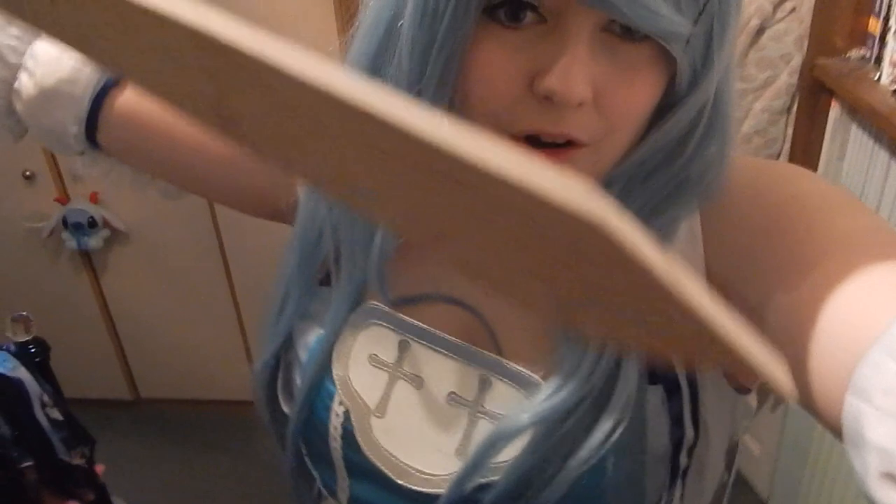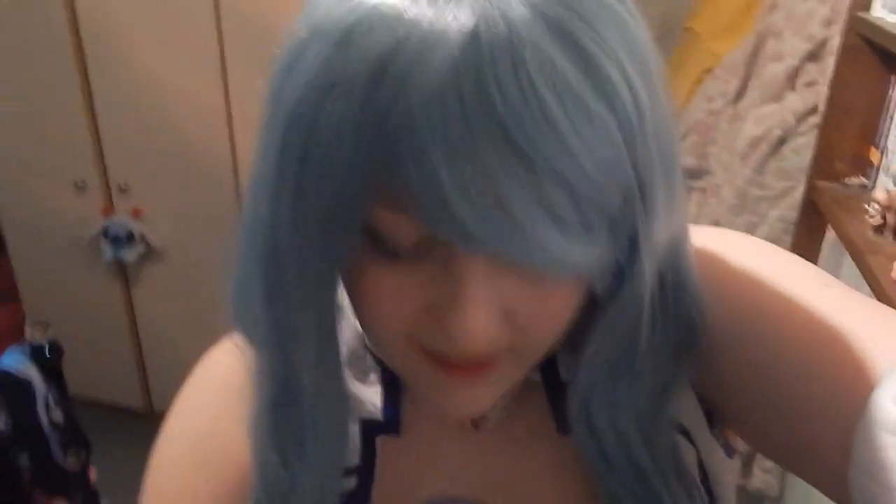I want to show you guys something super pretty — it's my sword. She's not finished yet but she will be. I need to get her undercoat done, which my dad is kindly doing for me, and then I will paint her.